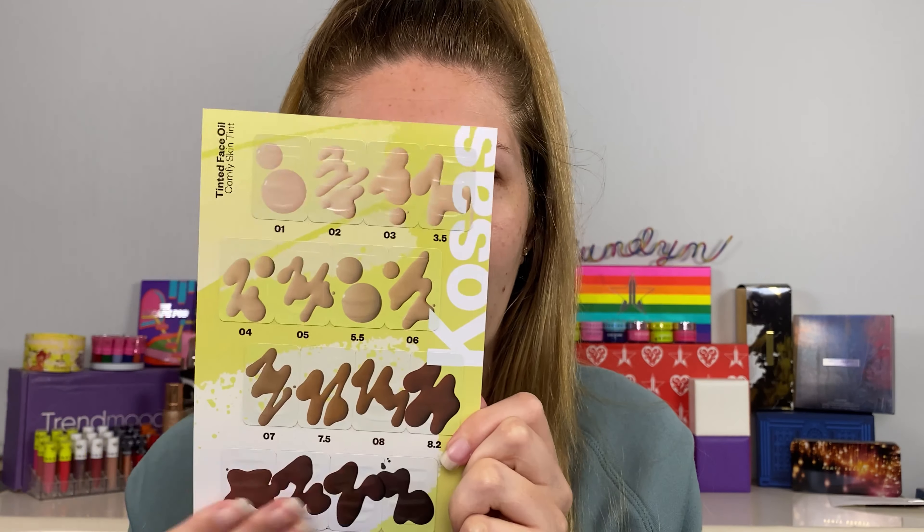Today we're going to be testing out all these samples and doing a full face, and I'm going to be rating both the product and the actual samples. I do have the Kosas tinted face oil — this is one of my favorite products. I wanted to show you guys how much product you get in the sample — like, is it going to be enough for a full face? That is why I decided to do it this way.